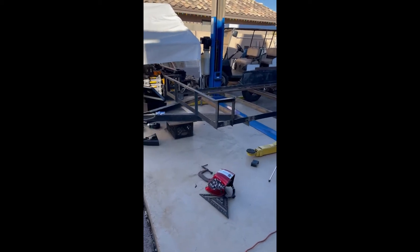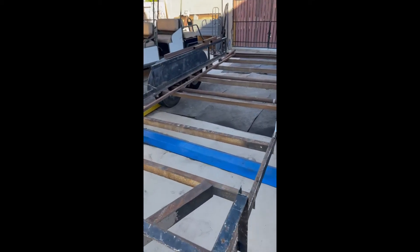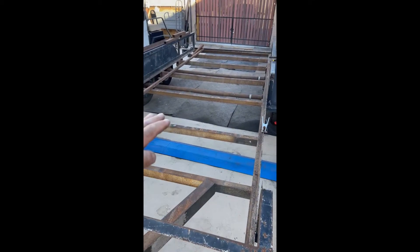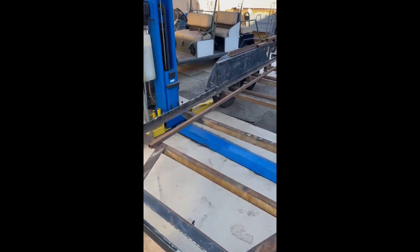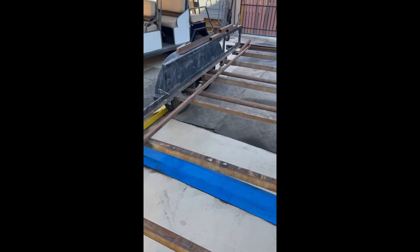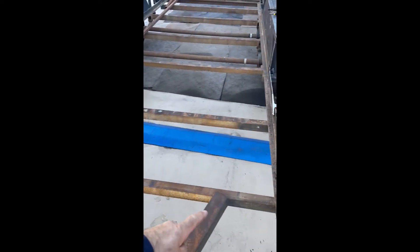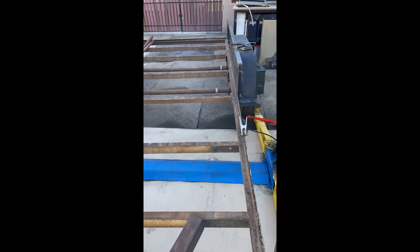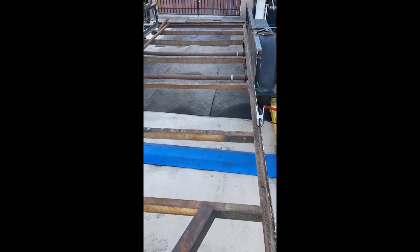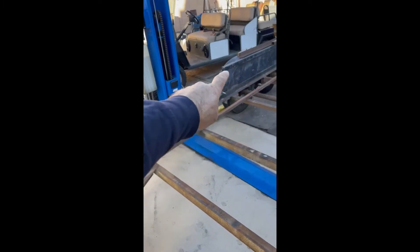I wanted to give you a little tour of the trailer that I bought for $1,100. I stripped it down, removed all the wood, and I'm going to be putting a channel right here to run the electrical. I saw that in another trailer company — they run that. I'll actually do one here and one on this side as well to kind of give it some reinforcement, because I cut out the side right here since I'm going to put in ramps.